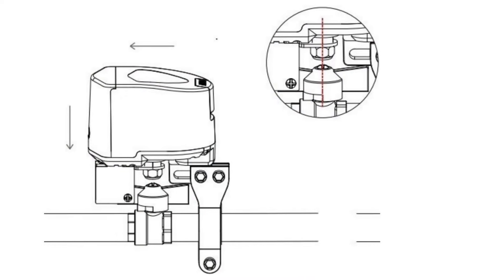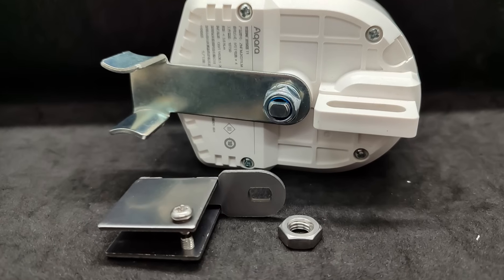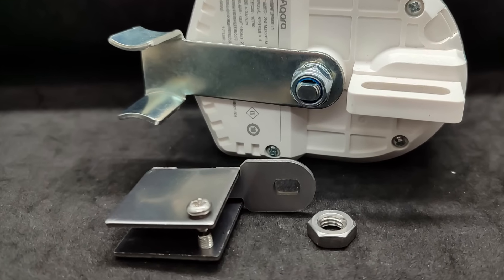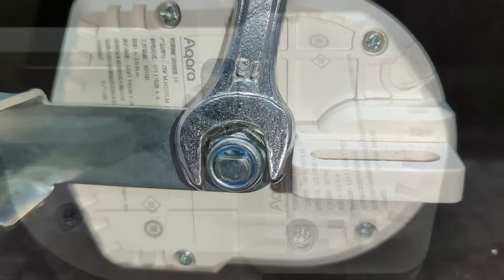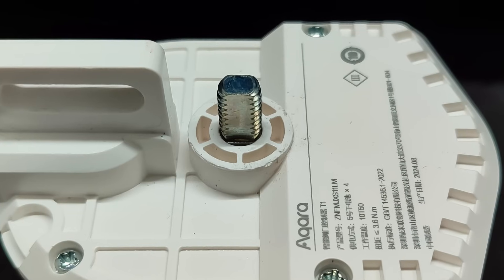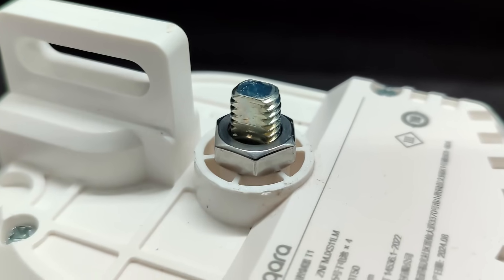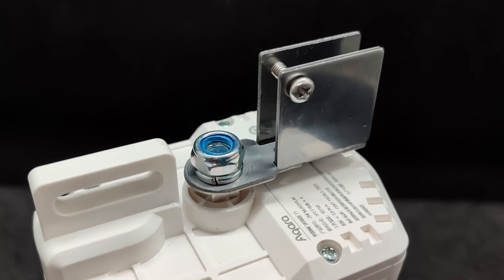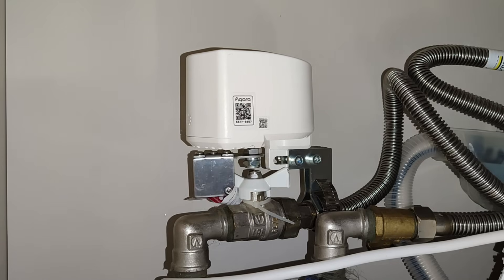Now let's check valves with butterfly handles — additional steps are required. First, assemble the lever, which consists of three parts screwed together. Next, remove the lever installed by default, as it is not needed for this type of valve. The motor shaft is threaded. First, install the nut that came with the butterfly valve lever, then attach the lever itself and secure it with the same fastener. Here I used a different mount suitable for pipes up to one inch in diameter. Final adjustments are made using the side screws on the lever.